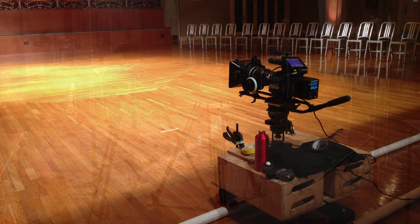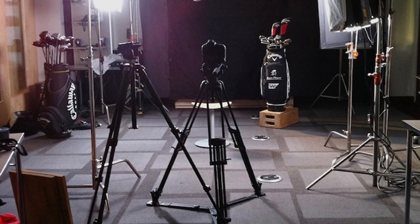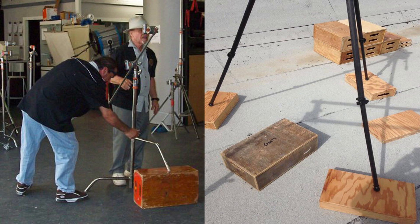These are Apple Boxes — the very useful, versatile, durable, and essential items you'll find on every film set and photography studio. Grips use them to prop up and support anything on a set, from equipment to lighting to people. But I've found they also come in very handy in a small shop environment like mine that doesn't have all the usual shop gear.